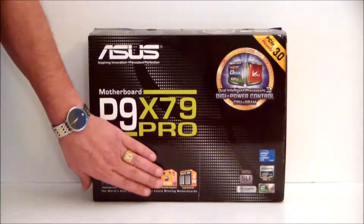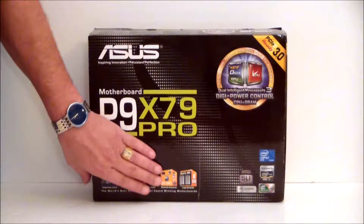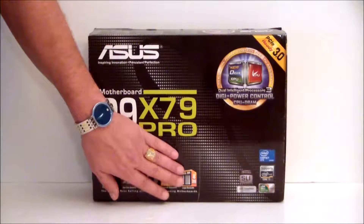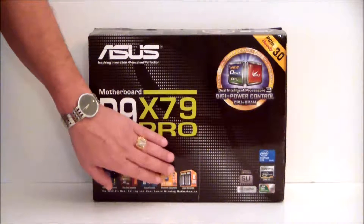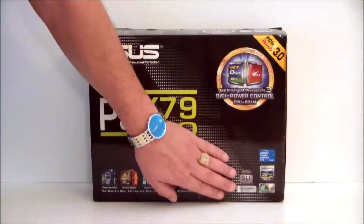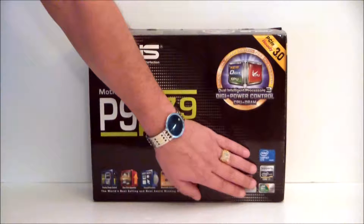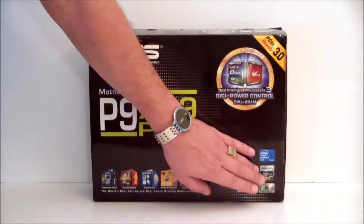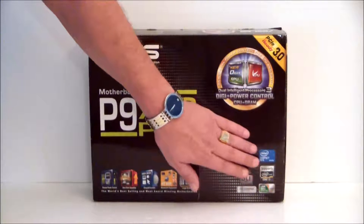This board also has Bluetooth to go — if you check out our technology section, we do have a video on how that works. It has eight DIMM slots for quad channel DDR3 RAM. It is SLI capable and Crossfire capable. It is LGA 2011 which is the socket, it supports the Core i7 Extreme processors, and it uses the X79 Intel chipset.